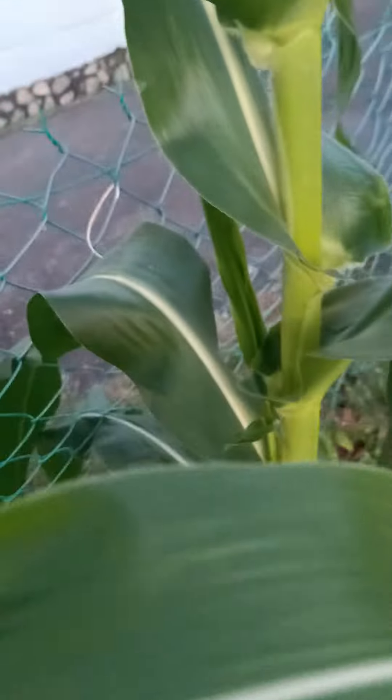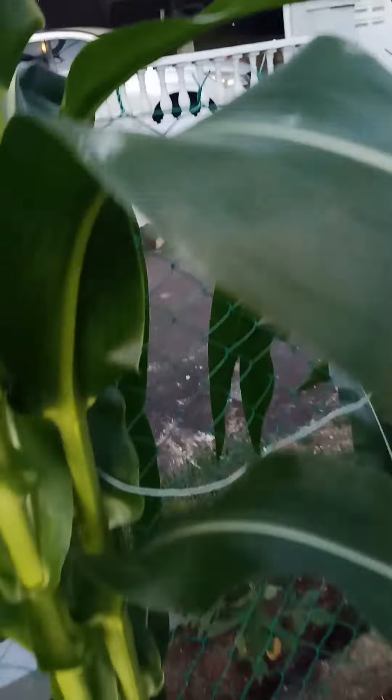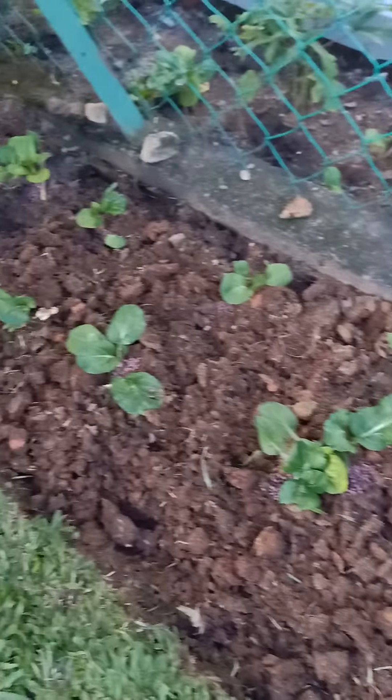It already has a small flower there, and on the other side the flower is already coming out — hopefully it will bear fruit. Then outside, I have lady's finger, and here I have petchay that I just added fertilizer to.